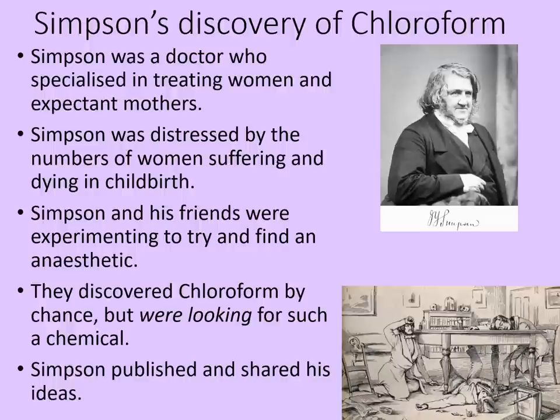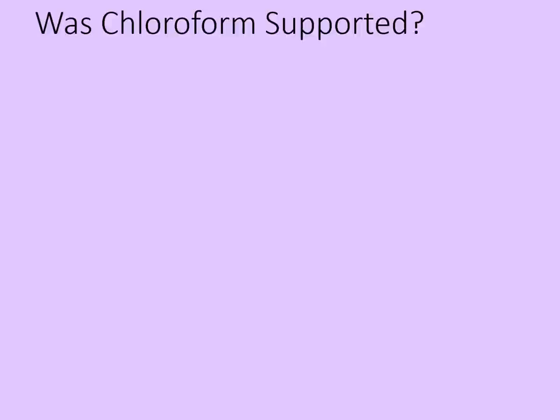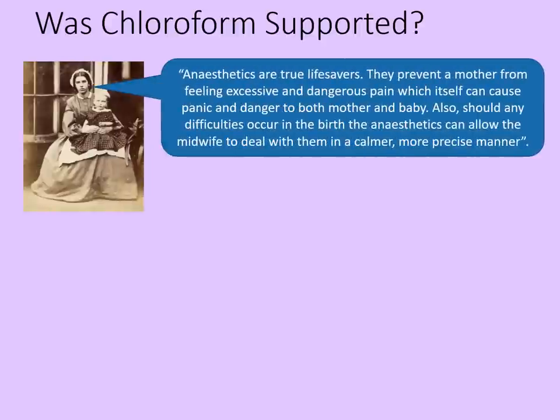However, despite its usefulness as an anaesthetic, chloroform was not initially supported by everyone. It was popular with many women, though. Anaesthetics are true lifesavers — they prevent a mother from feeling excessive and dangerous pain, which itself can cause panic and danger to both mother and baby. Also, should any difficulties occur during the birth, anaesthetics can allow the midwife to deal with them in a calmer, more precise manner. Clearly, many expectant mothers were delighted with the development of this anaesthetic.